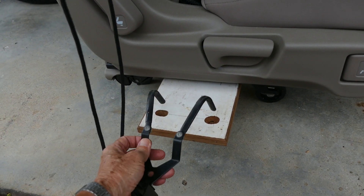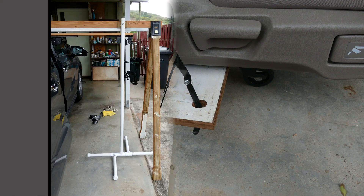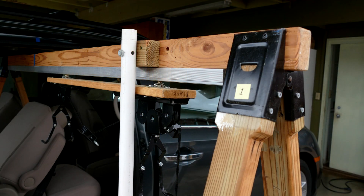This is how the pulley lift bracket is inserted into the holes in the seat support board. Here are details for the PVC support. Make both A-frames first, then make the PVC support about 1 inch shorter to be able to remove it after the long A-frame is installed. A 1.5-inch block of wood is used as a spacer so that the PVC support does not interfere with the sliding pulley assembly. The track is 6 feet long and the 2x3 wooden beam is extended on both ends to accommodate the sawhorse brackets. The A-frames installed on both ends of the beam prevent the sliding pulley assembly from falling out of the track.